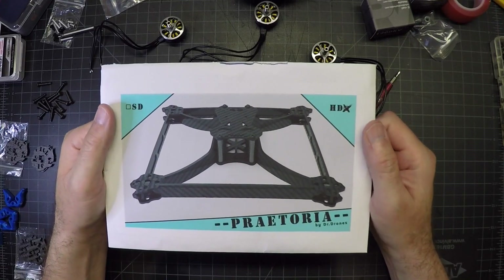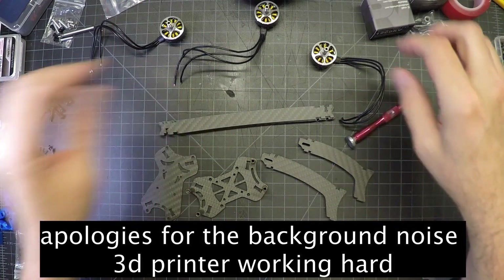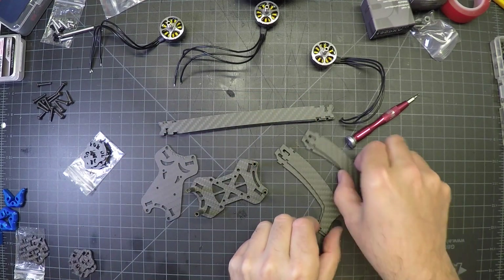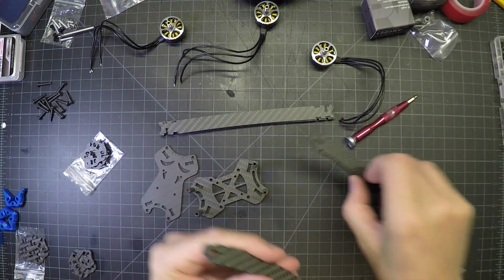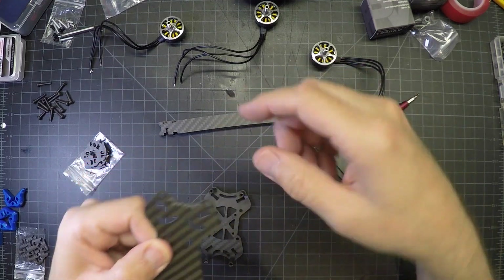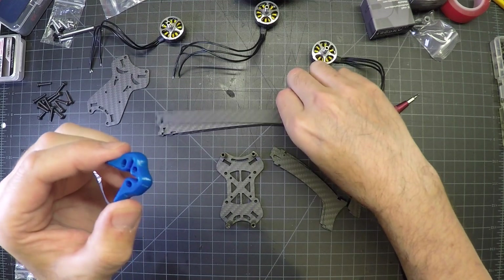This is the Pretoria by Dr. Drones. In the package you've got a bottom plate and a top plate — these are two different sizes, so you have a shorter and a longer. These are for the front, these are the back. The top and the bottom plate — the front has got this little etched thing in it. The front is also a little bit wider right here. You're going to also want to print these guys, but the STL files for this are available on the website.